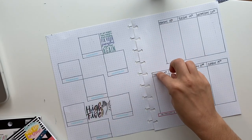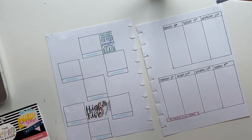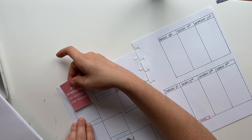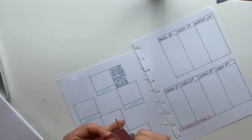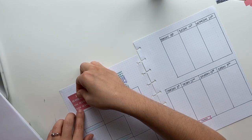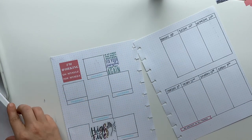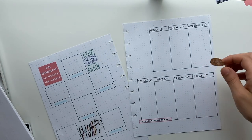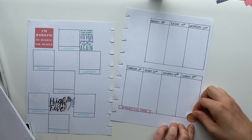I kind of wanted to do a big long quote sticker up there. Let's see if the Encouragement pack has any. This one's kind of cute for Sunday — it says 'Let yourself rest.'